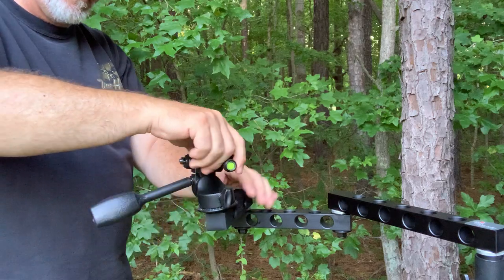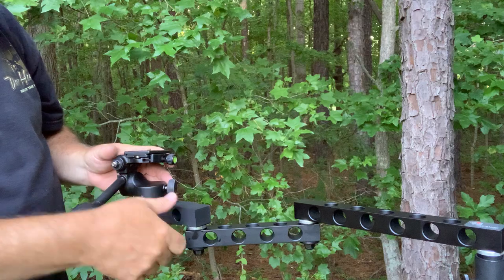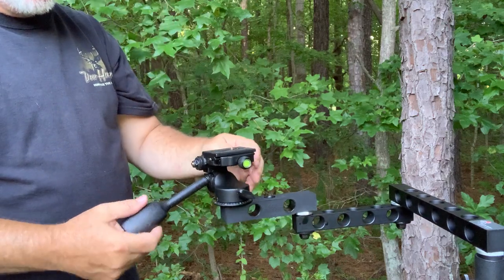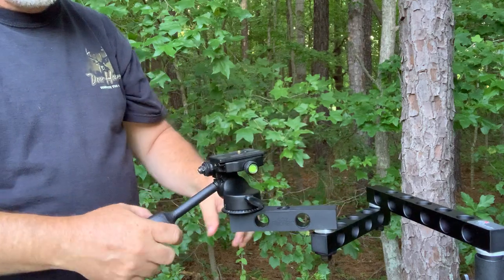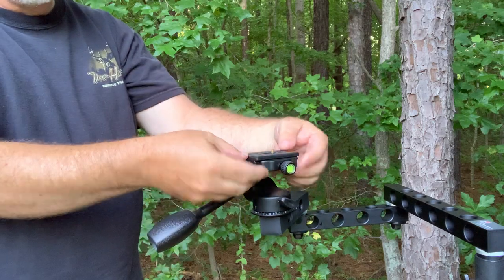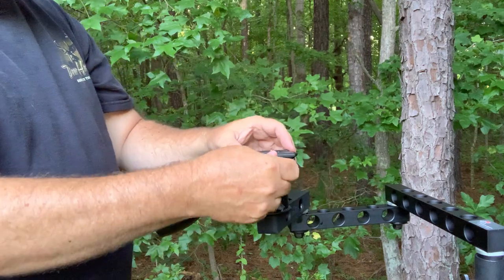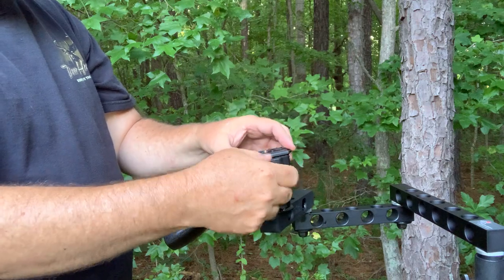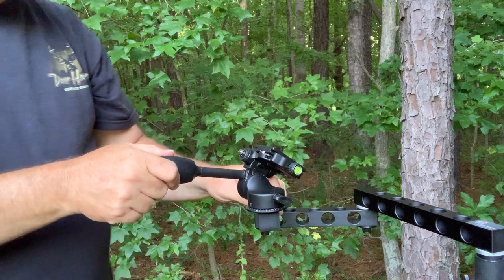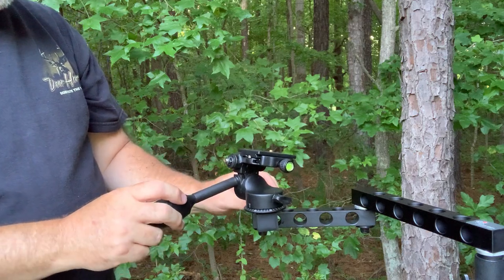Lastly, this is a head I picked up in a trade for an arm. It's quite different from the other heads — this is the Andoer Q08 (A-N-D-O-E-R, Q-0-8); they also make a Q08S. I've changed it around a bit — I replaced the tilting plate with a bolt since I didn't feel I'd need to tilt 90 degrees. It has an Arca-Swiss plate so it comes straight out rather than sliding in. It has a fairly wide base, so I'm not sure it's ideal for the Lone Wolf Custom Gear pocket arm or the Out on a Limb Reach arm.